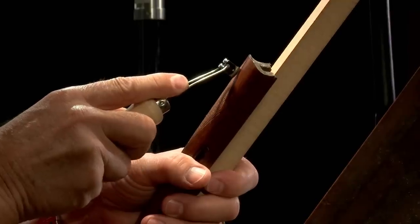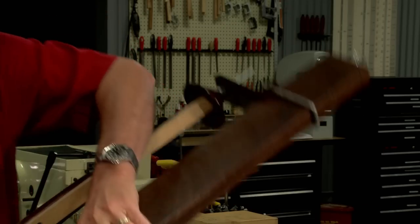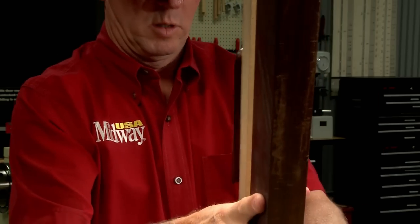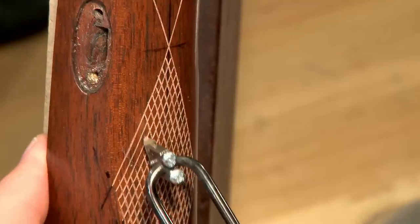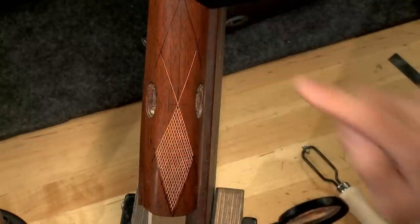Once the final line is cut I'll swap the cradle in for the forend and finish the ends of the lines. The process is repeated for the other end of the pattern.